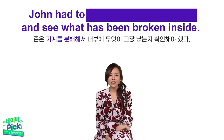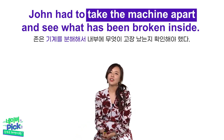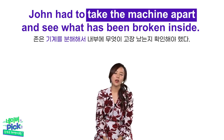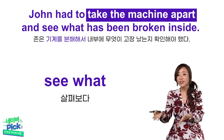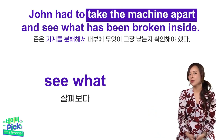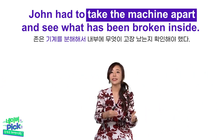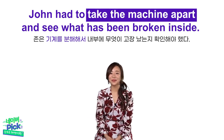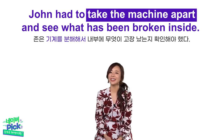John had to take the machine apart and see what has been broken inside. John은 기계를 분해해서 그 내부에 무엇이 고장 났는지를 확인해야 했어. 여기서 또 see what이라는 표현이 나왔는데, 분해해서 살펴보았다는 의미로 사용했다는 거예요. 그리고 machine이 중간에 들어가서 Take the machine apart — 기계를 분해하다 라는 뜻이죠.